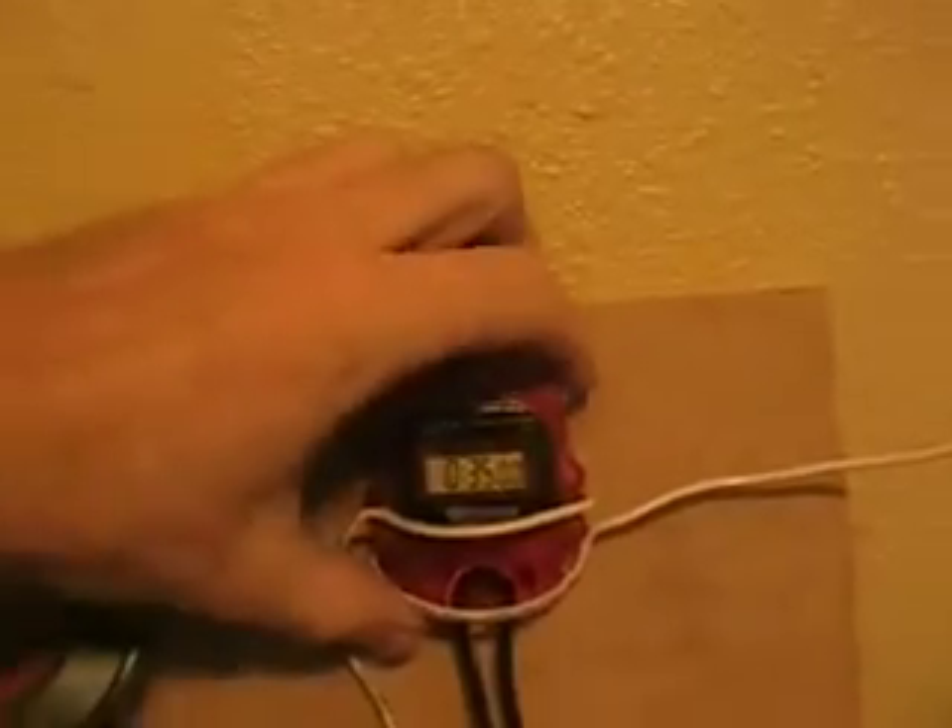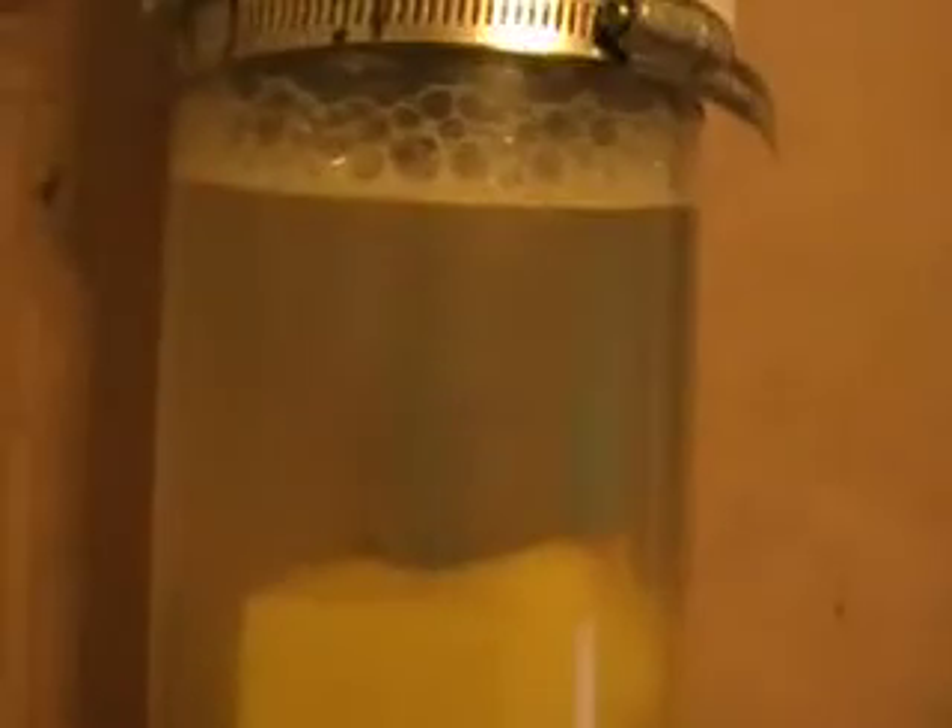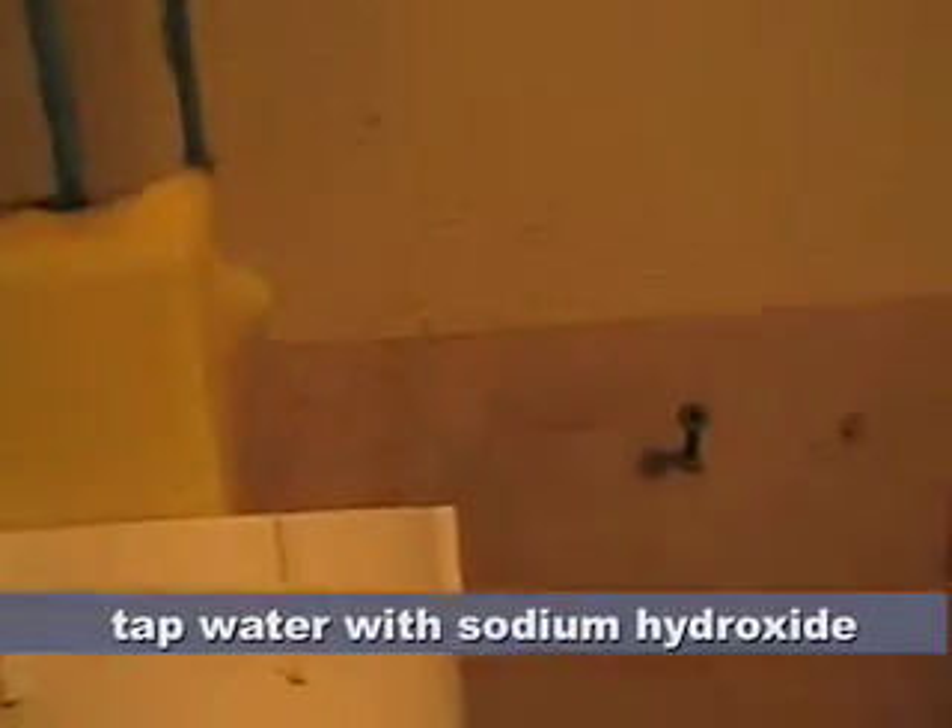So anyway, 35 minutes — there it is. The water's a little murky but it's not bad. This is just tap water with sodium hydroxide.